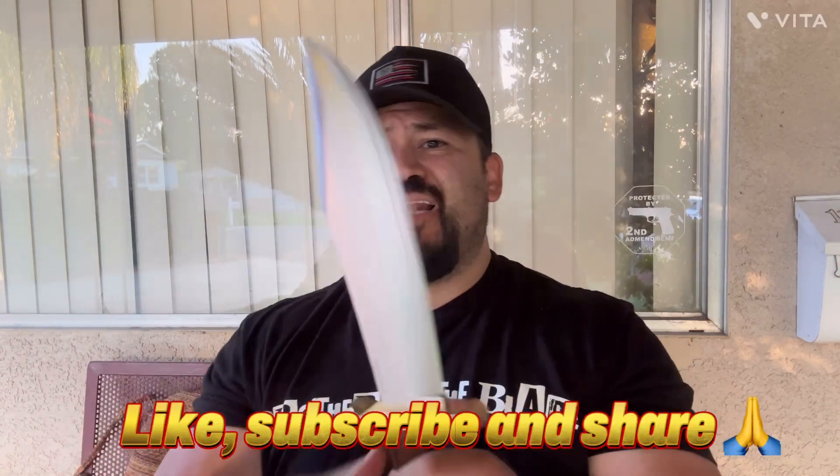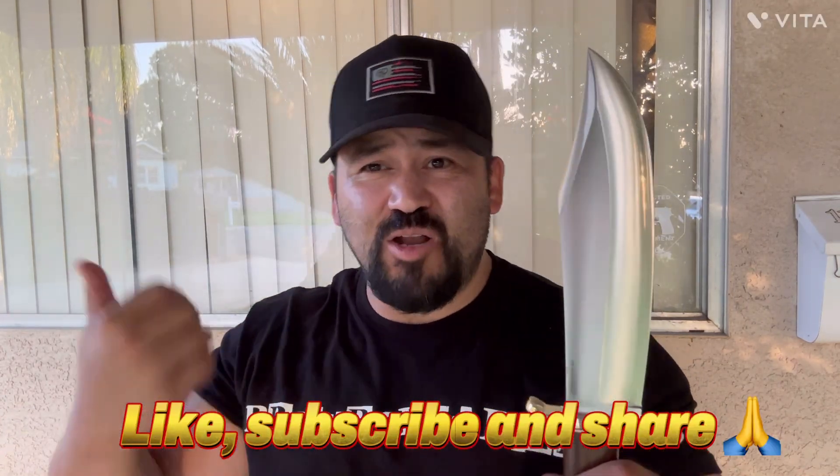Alright guys, please like, subscribe, share, and until next knife, gun, or whatever.